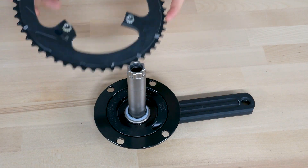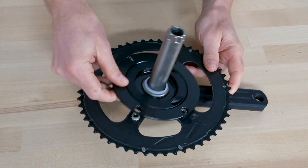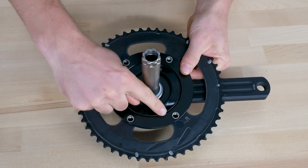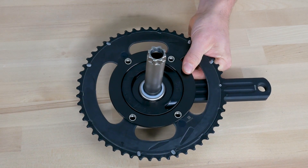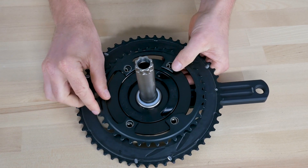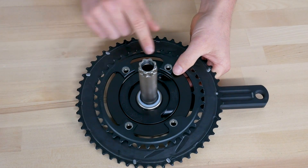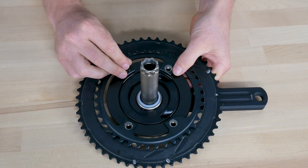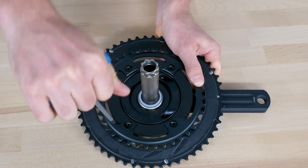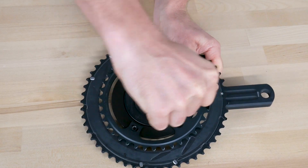Now install the Shimano chainrings onto the PowerToMax spider, starting with the big ring. Make sure that the chain pin aligns with the crank arm. Next install the inner ring, making sure it is facing the correct direction, with the index for the chainring bolts facing you. There is also a small marker at the six o'clock position to help you align it with the crank arm. Now reinstall the four Shimano chainring bolts using a T30 Torx wrench and torque them to 12 to 14 newton meters.